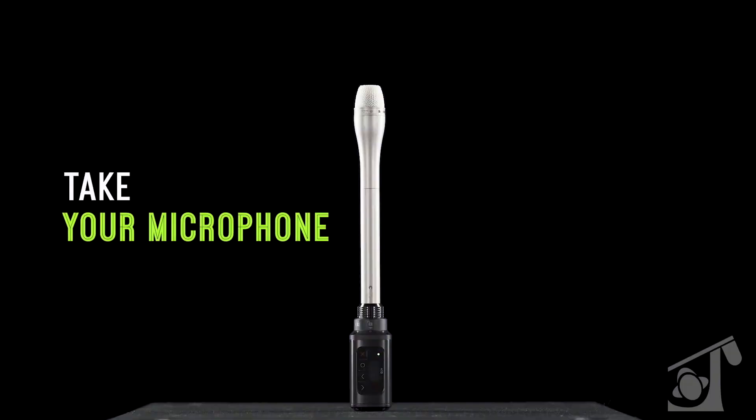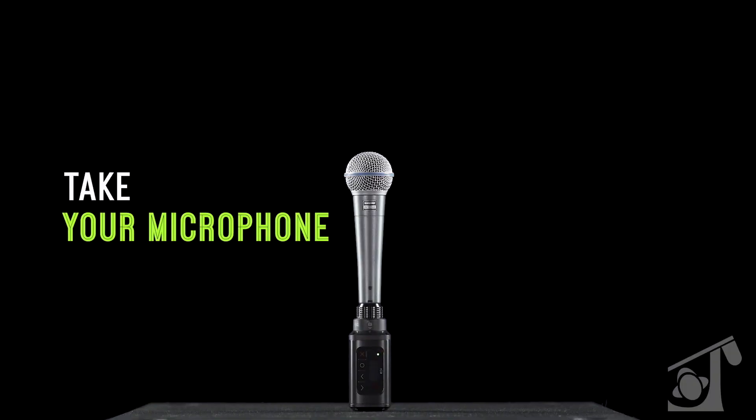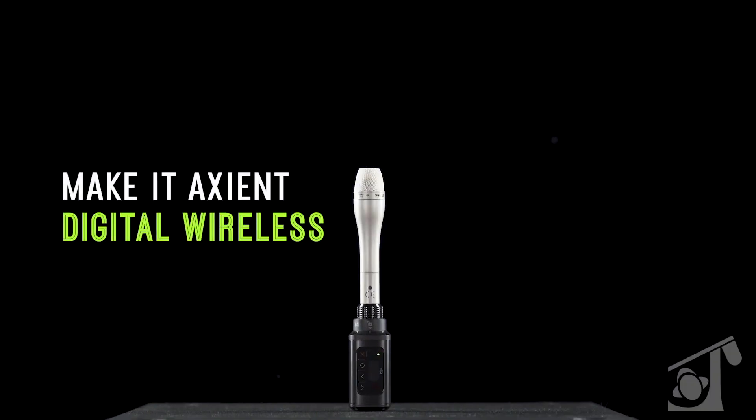Ross, there's one thing for sure — wireless boom is the way to go these days, especially on set where it's so demanding and everybody's moving around. And Shure has an amazing wireless option for this called the AD3. Let's check it out.